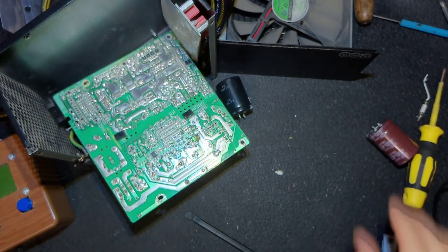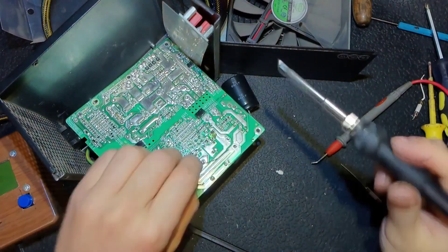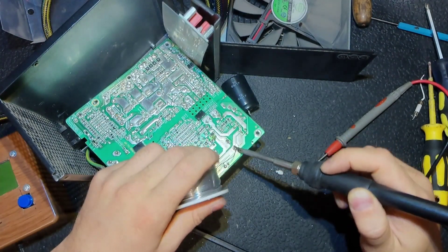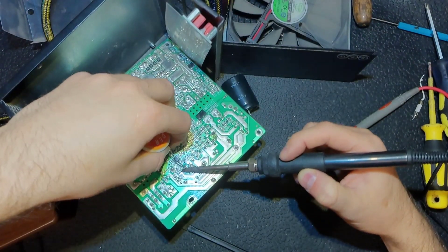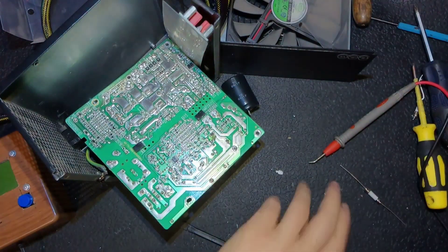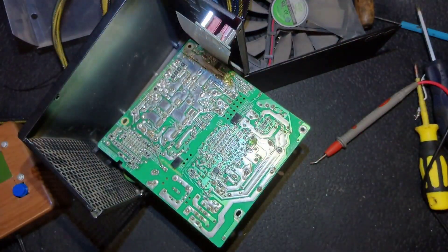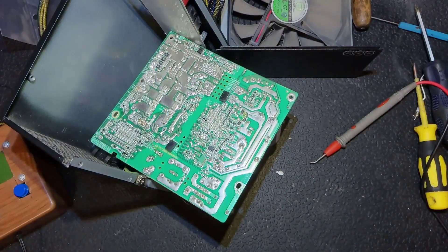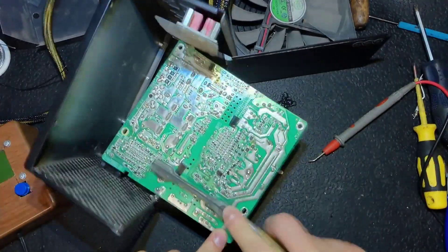I checked the current shunt resistors at the PFC section and these were good. Now I'm putting back the new capacitor and soldering it in, then soldering the transistor. Off camera, I checked all the SMD components — you should do this also — and all were good. Let's install the fuse. I'm confident it's going to work because I don't see any problems. Clean it with alcohol — and that's it, we are ready to test.